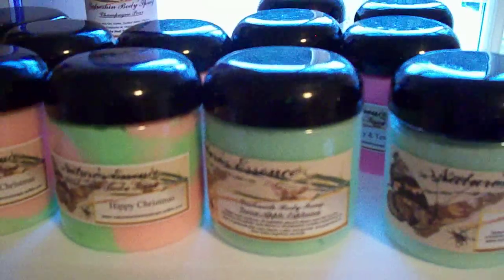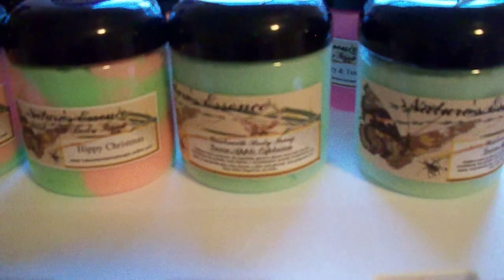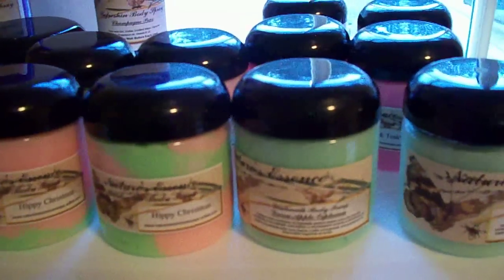My soy tarts I will definitely be offering on the site. Look out for those within the next few weeks. That is it guys — I'll talk to you in the next video, bye!